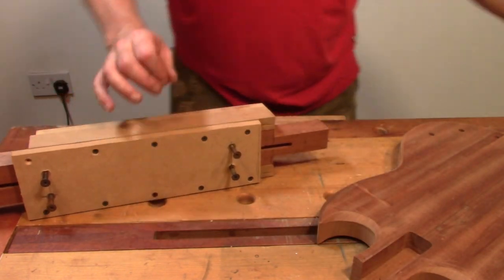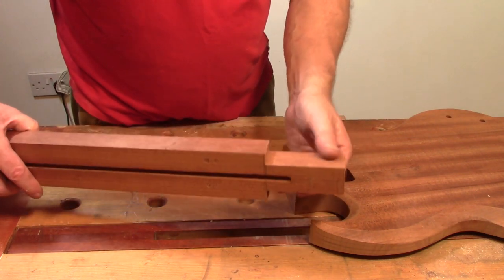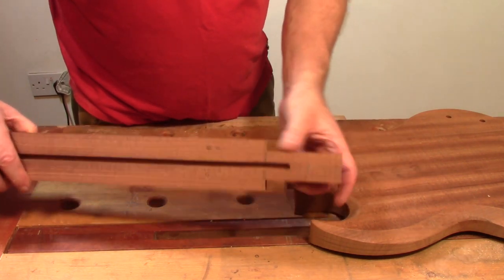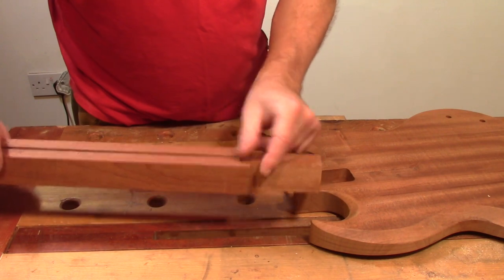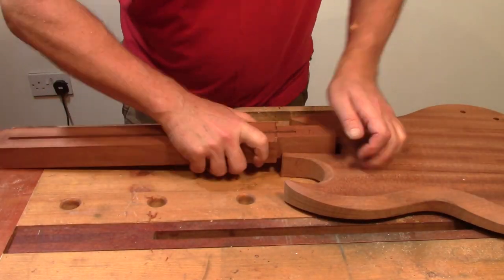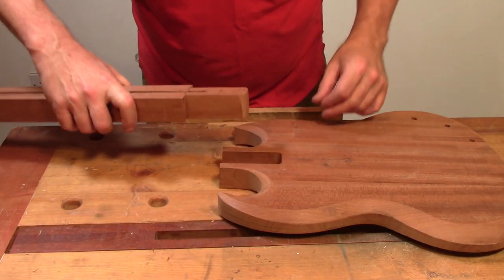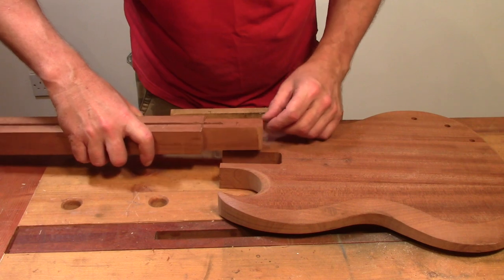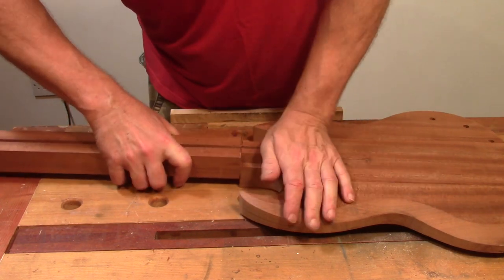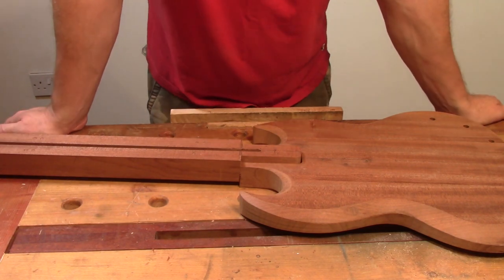I'm going to take it out of its jig and I'm probably just going to use a card scraper on these cheeks until we've got the fit that we need. I've fiddled around with that for a little while with the card scraper and we've got that to a nice snug fit now.